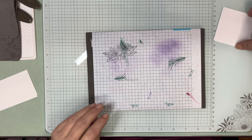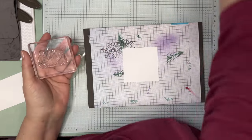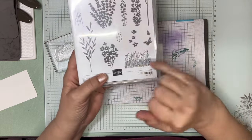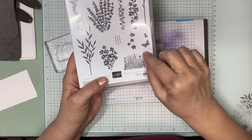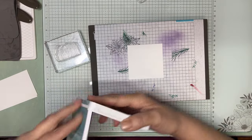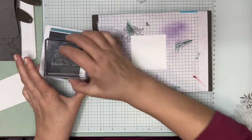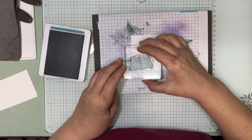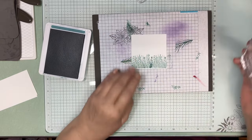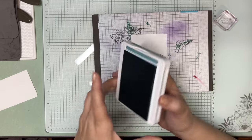Next we're going to do the next piece using a couple different stamps. There's this stamp here — this one puts your greenery down and this one allows you to add some color to it. I'm going to use Lost Lagoon on mine, coming over and overlapping ever so slightly. I think we're done with Lost Lagoon.